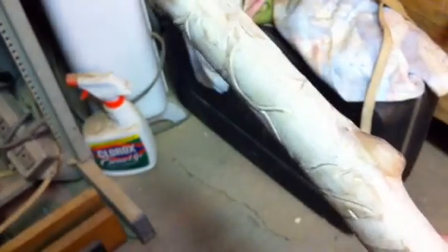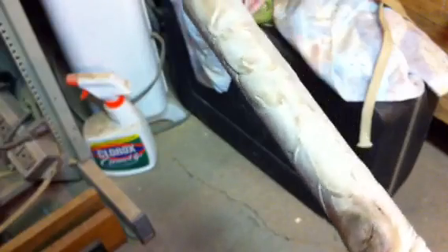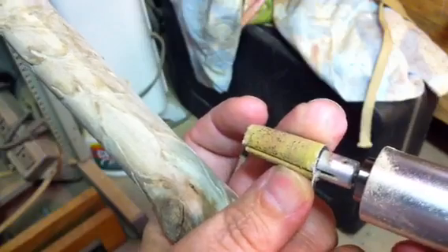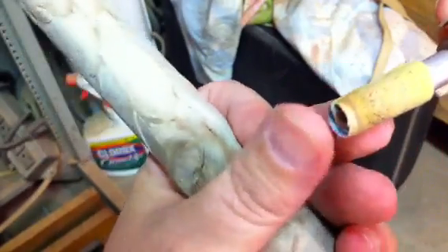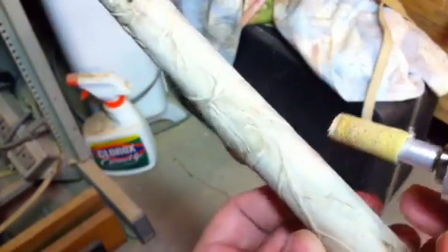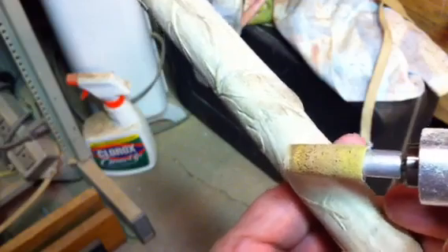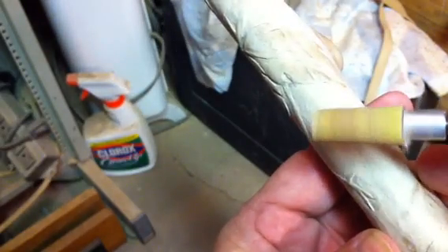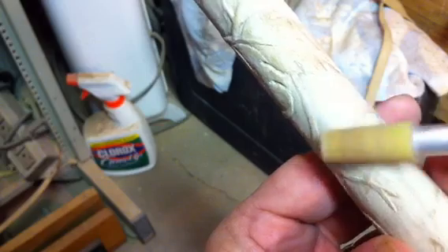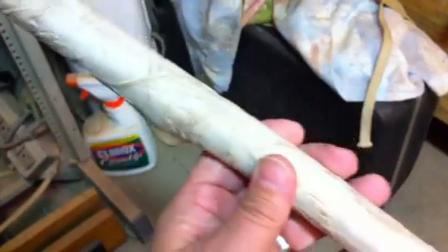Just a brief video tonight. I wanted to show how I was sanding the background down on the cane. I'm using a little cushioned drum sander — I mentioned before about having the ends stick out a little bit — and that's what I'm using to sand down the background of the cane, to remove some of the knife marks and give it more of a contrast.